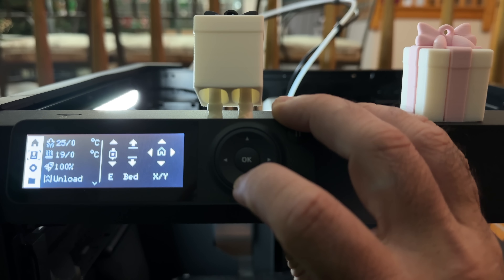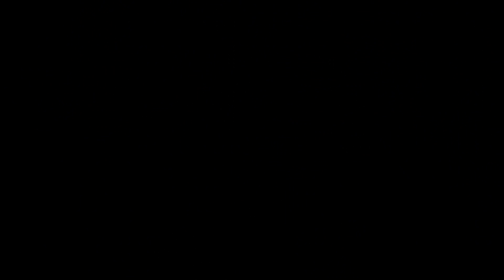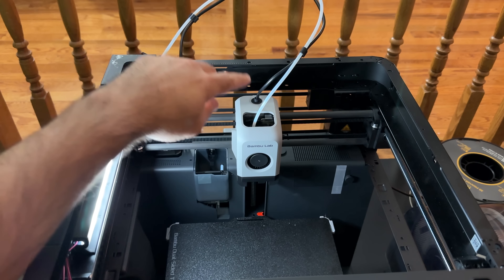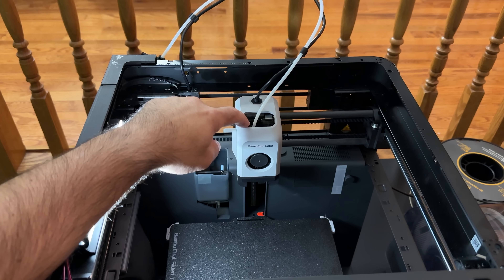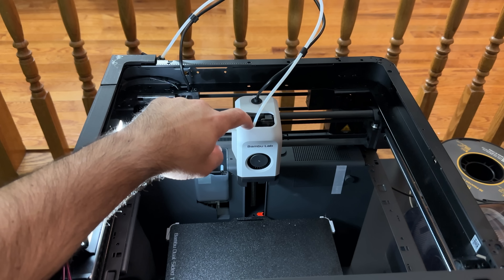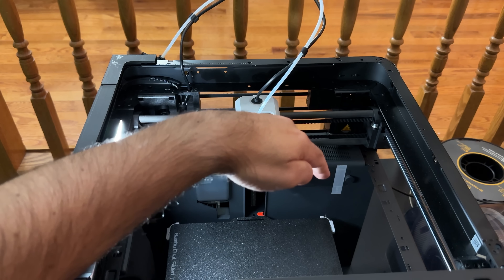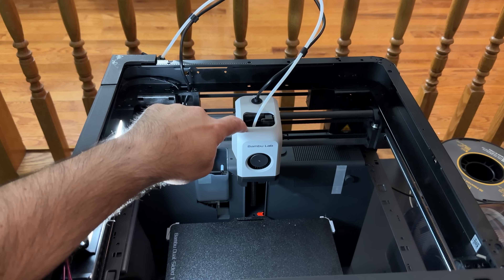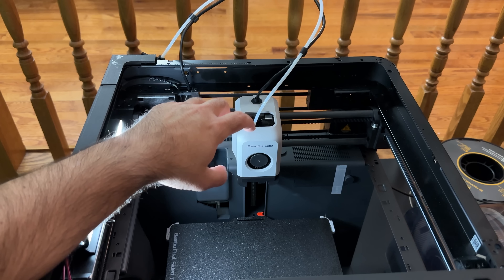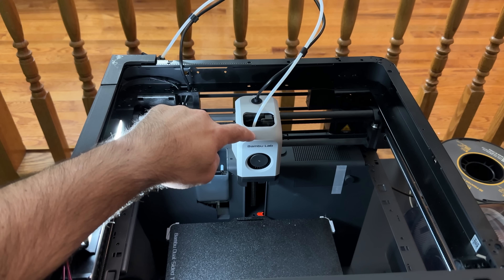Going further, you'll see your print head, the Bowden tube for your feed, and the power going to the print head. This comes with a 0.4 nozzle, which will support a lot of materials, but not the most abrasive ones — such as carbon fiber or anything that requires very high temperatures, since this printer is fairly open. You can get a hardened steel nozzle that supports more abrasive materials, and it's really easy to swap out.